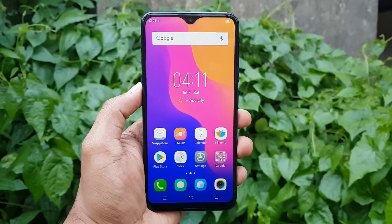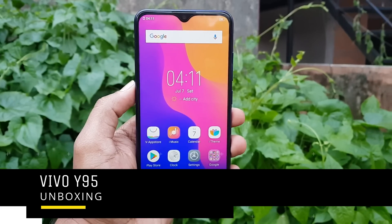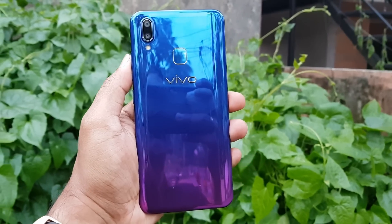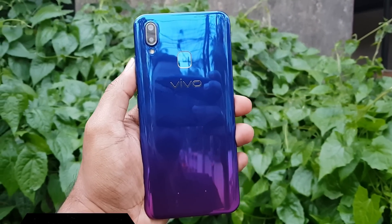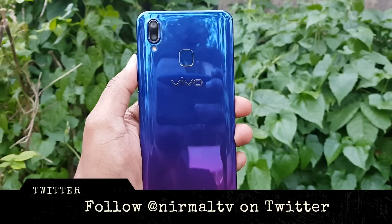Hello friends, welcome to Techniqued. This is Nirmal here, and in this video we're going to do the unboxing of the latest mid-range offering from Vivo in India — the Vivo Y95, which is a selfie-focused smartphone.